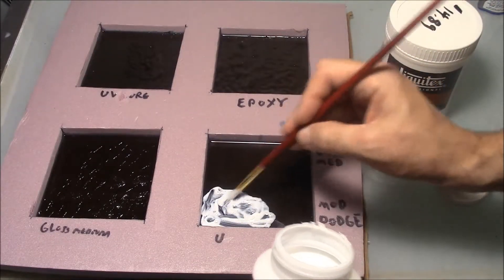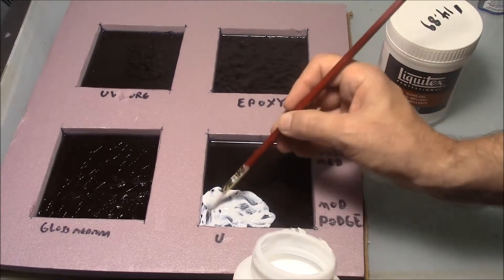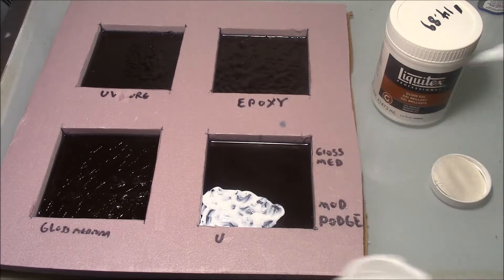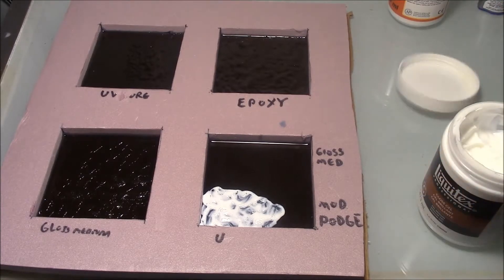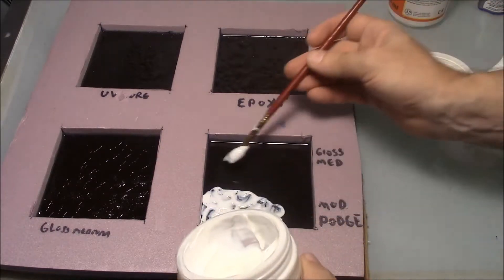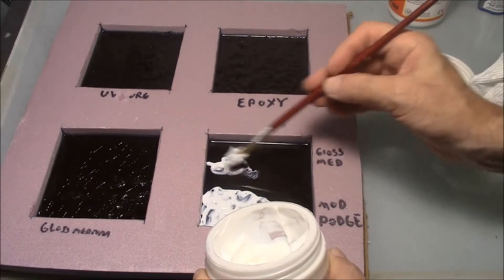You can kind of see how this works around. I'm going to dip a little bit more out and then put the Liquitex Gel right next to it. Let's take the Liquitex Gel and put it next to it here. I'm going to wipe the brush out, dip that in, and do you see how this appears differently?